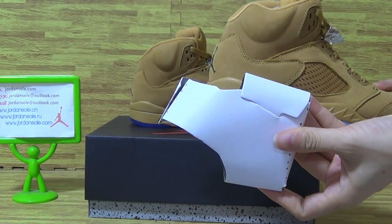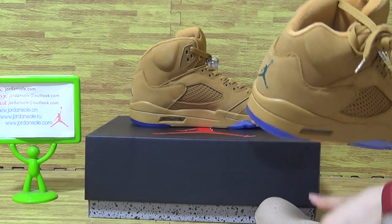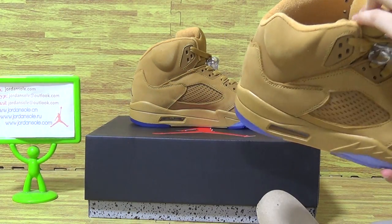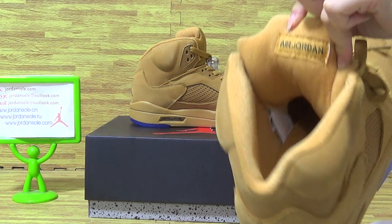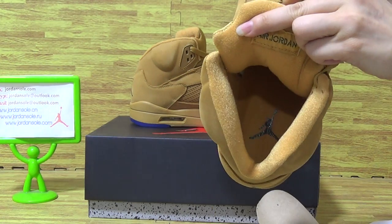Let me show you guys the shoes inside. Come with the pepper shoe tray. And this part is all yellow white color. On the tongue, add Jordan inside.